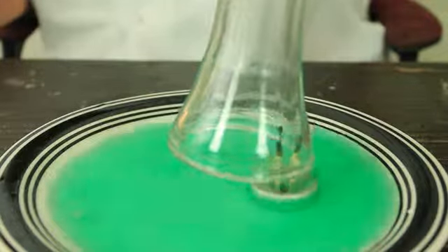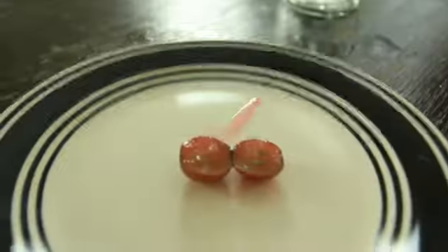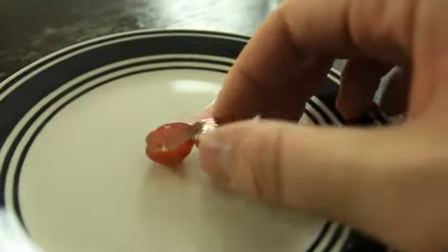You see it was vacuum there — it cut almost all the way through the grape but the skin is still attached. Then we're gonna put it into the microwave and turn it on.